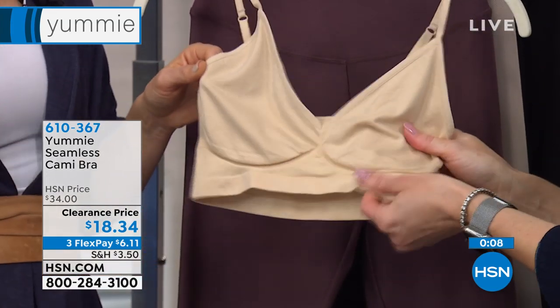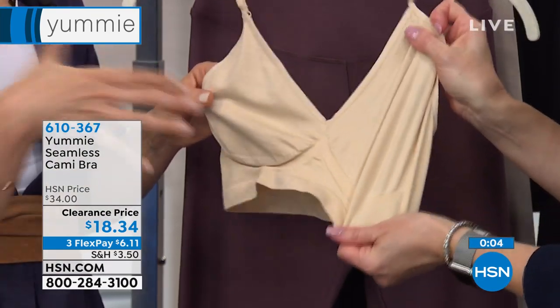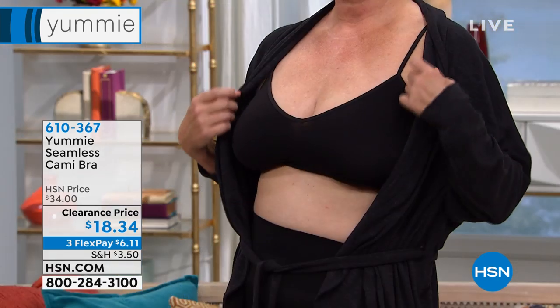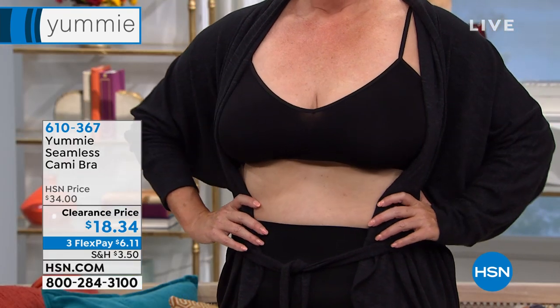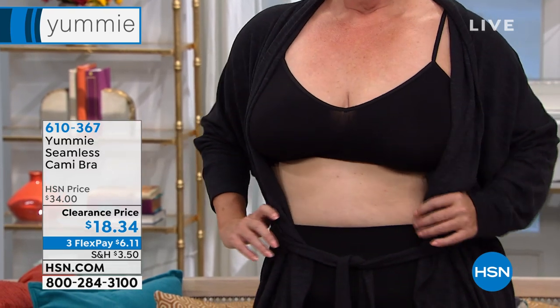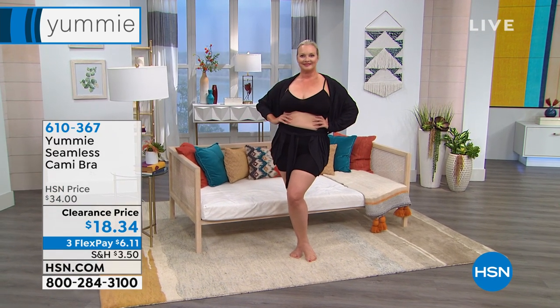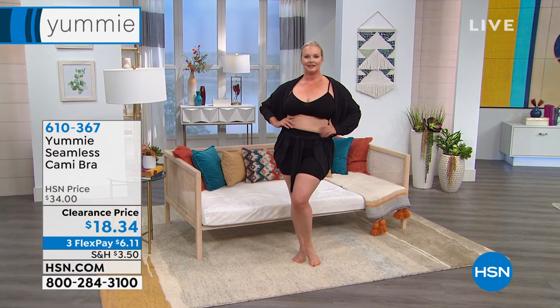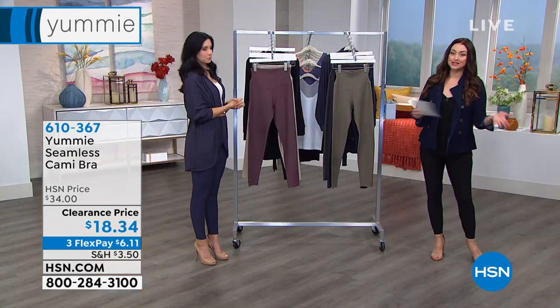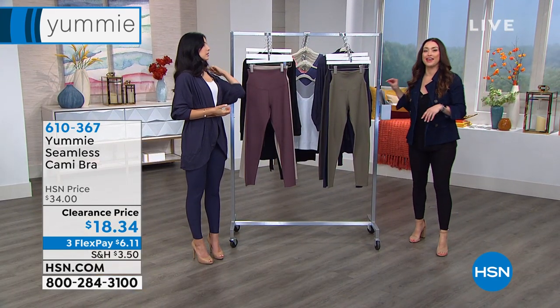You can see how Laura looked beautifully shaped and separated. This isn't one of those sports bras that gives you one line across your chest — you get two, so we keep them separated. We divide and conquer, as I like to say, with our Yummy bras. Your item number is 610-367, $6.11, very limited — it's on clearance so it's not coming back at this price, but you do have the 30-day unconditional money-back guarantee.